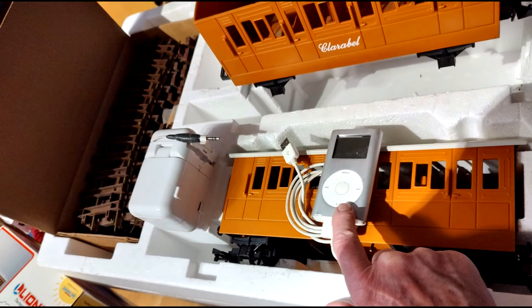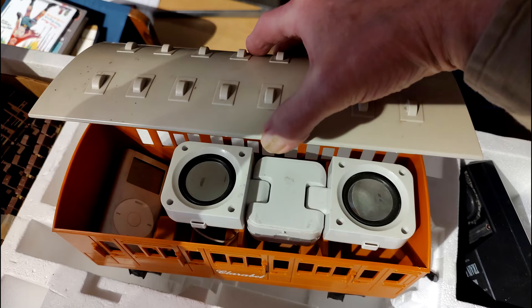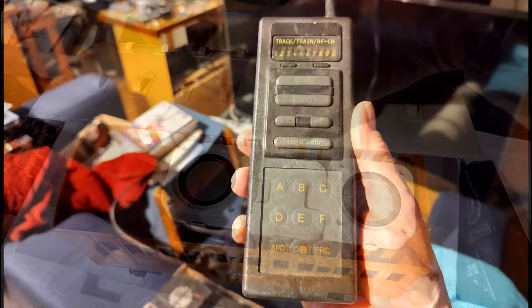The Thomas the Tank Engine soundtrack is on an iPod, and there is a set of speakers that you will find inside of Clarabelle. To operate Thomas you will need one of the two old Train Engineer transmitters that are included.